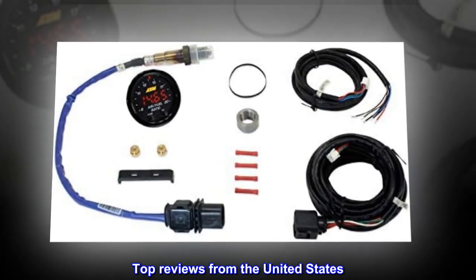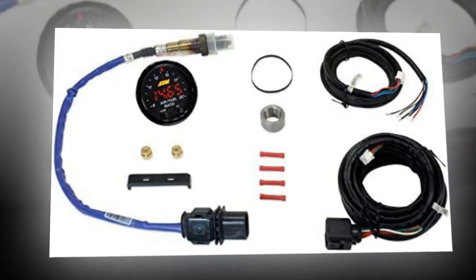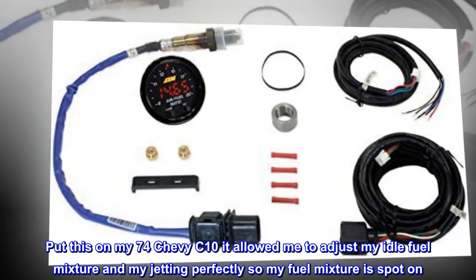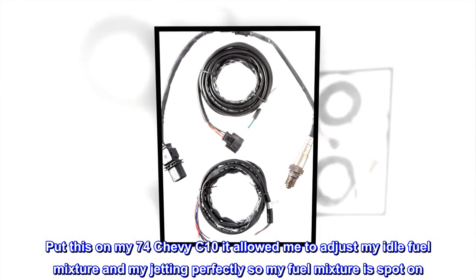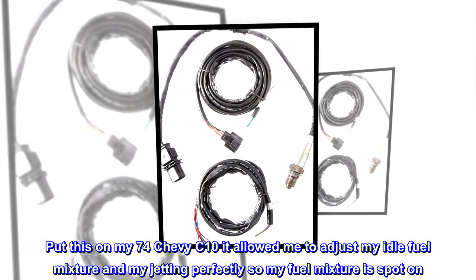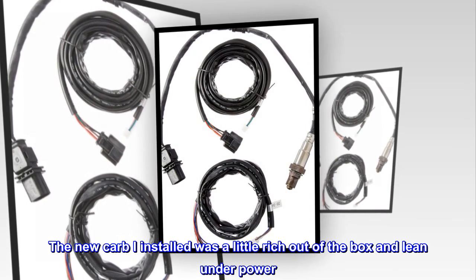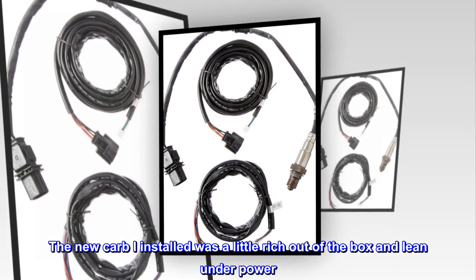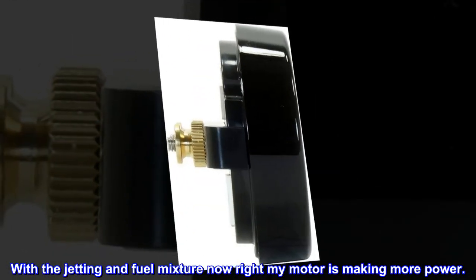Top reviews from the United States: Works great. Put this on my 74 Chevy C10 — it allowed me to adjust my idle fuel mixture and my jetting perfectly so my fuel mixture is spot on. The new carb I installed was a little rich out of the box and lean under power. With the jetting and fuel mixture now right, my motor is making more power.